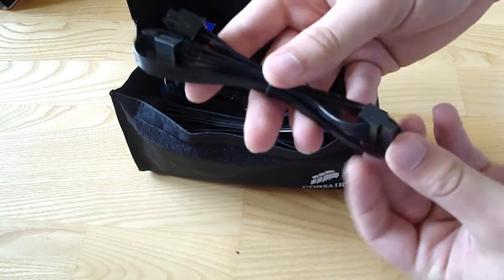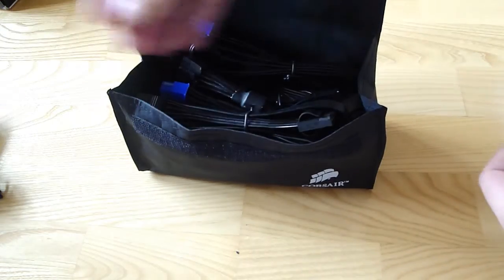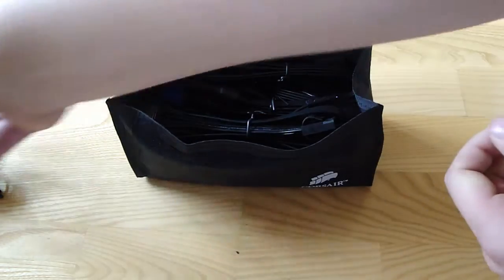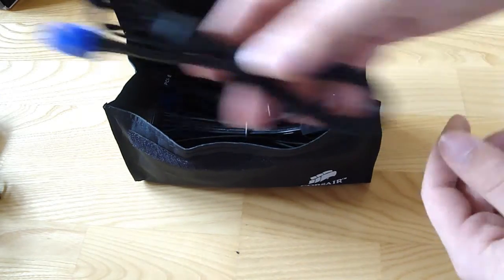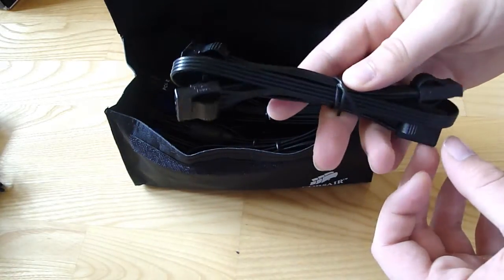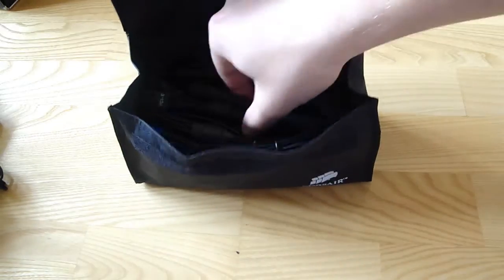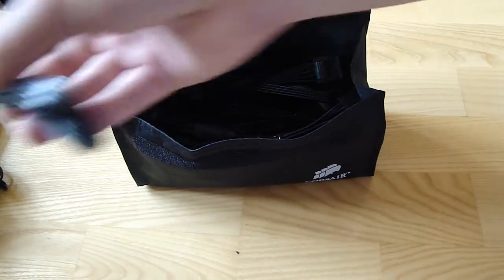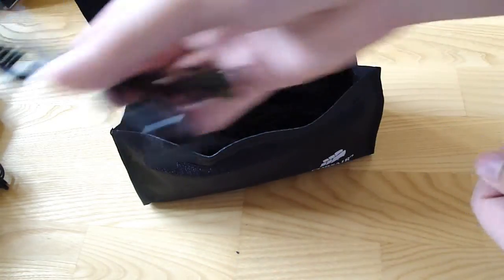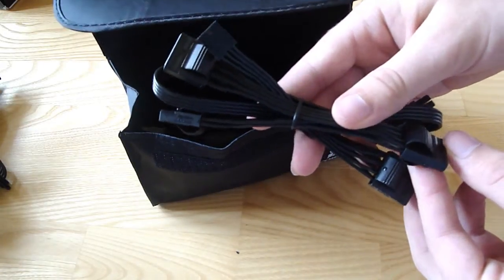Here we have two SATA power connectors, four SATA power connectors, an 8-pin PCI Express power connector, another 8-pin PCI Express power connector, four Molex connectors and one floppy, another 8-pin PCI Express power connector, two SATA connectors, four Molex and one floppy again.